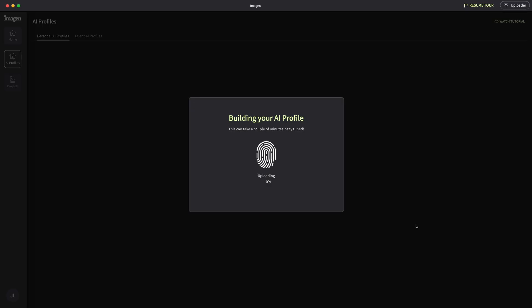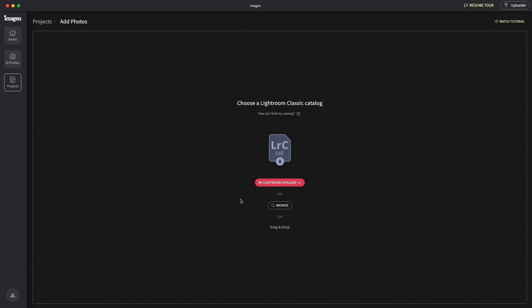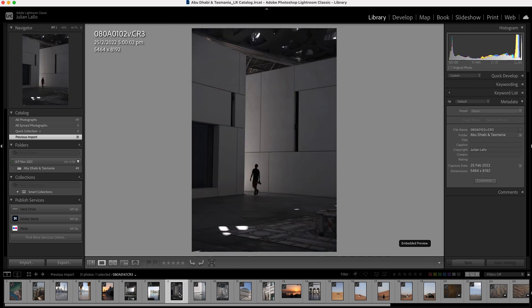Now that I've uploaded Lifestyle Bass and answered these questions, my profile is all set up and it's time to share some examples and my thoughts on the Imagine software. Although this software is probably perfect for someone who shoots in bulk like a wedding or event photographer, I wanted to see how it could fit into my personal workflow. So I've decided to create a batch of my travel images shot in different locations and conditions to see how the AI handles these different files.